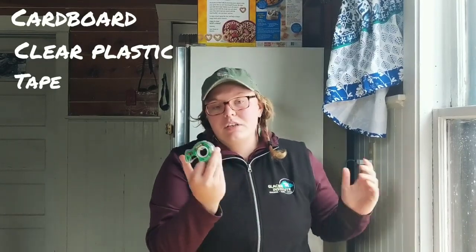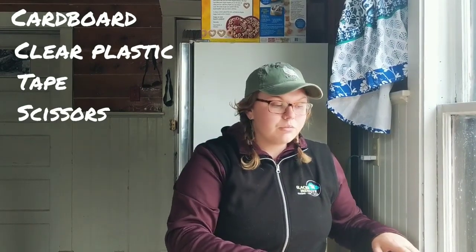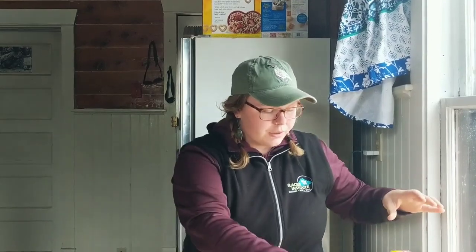You'll need some tape — duct tape, packing tape, whatever tape you have laying around works as well. Some scissors are really helpful, and the last thing you're going to need is just a little bit of water. So let's get going here.